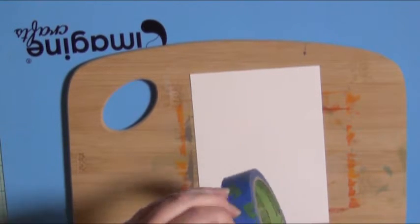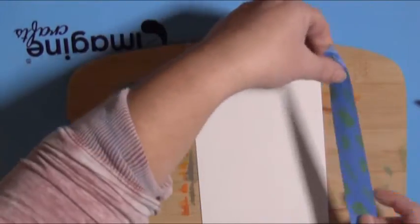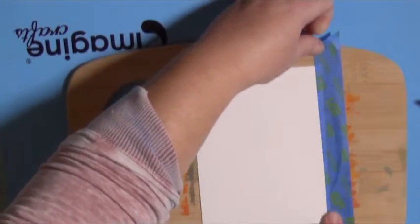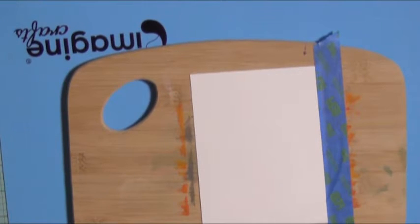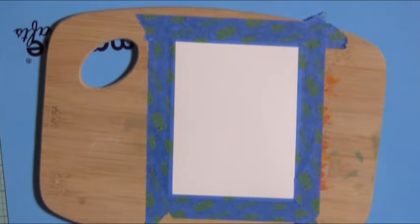I'm going to adhere my watercolor paper to the bamboo using painter's tape, and I like to de-stick the painter's tape just a little bit because it can be really sticky, especially the Scotch brand. So now that my watercolor paper is stable on my bamboo cutting board, I'm going to spritz the paper with water.